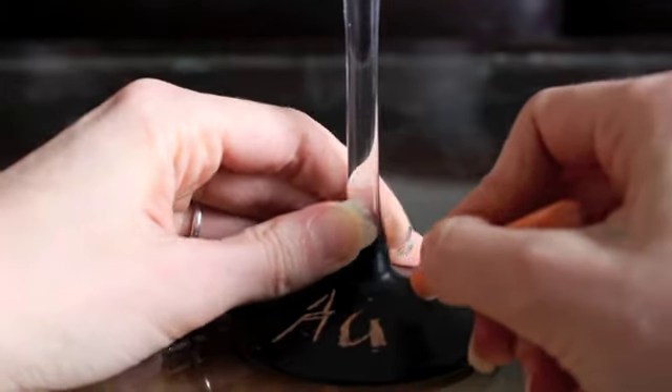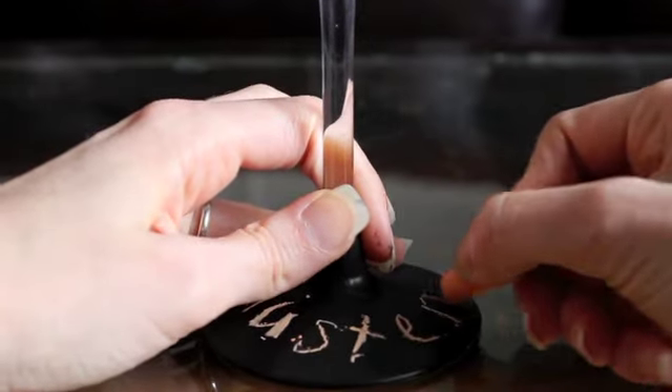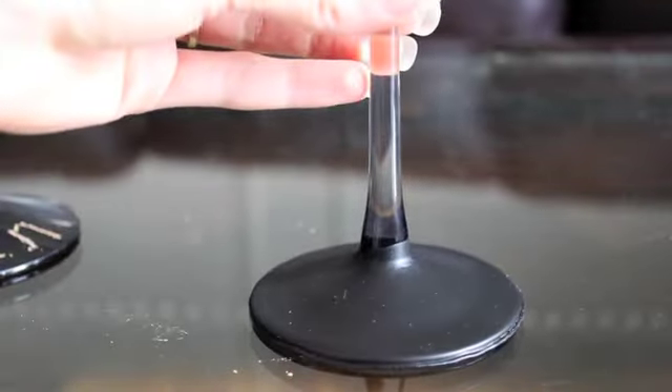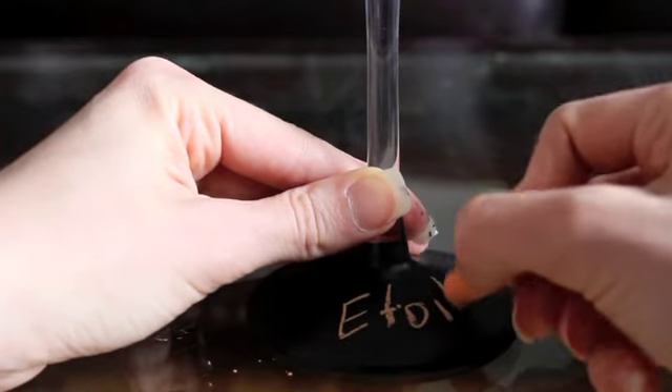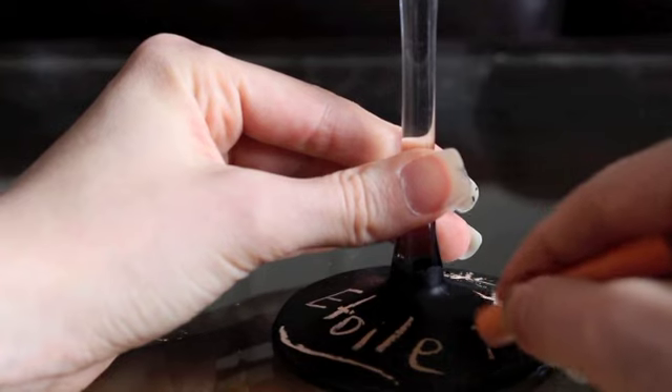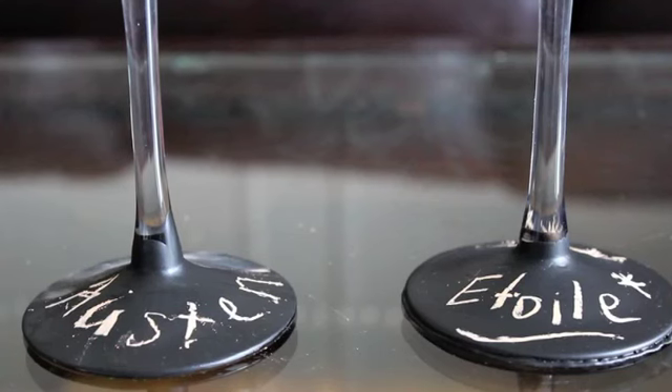This is the glass that we brushed the paint onto — I don't know if it's the chalk or the bumpy paint, but it doesn't write great. This is the glass that we dipped into the paint. In conclusion, I think the one that we dipped creates the smoothest and most even surface for writing on the base of your wine glass.